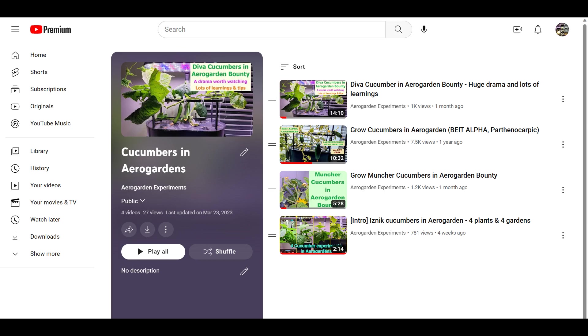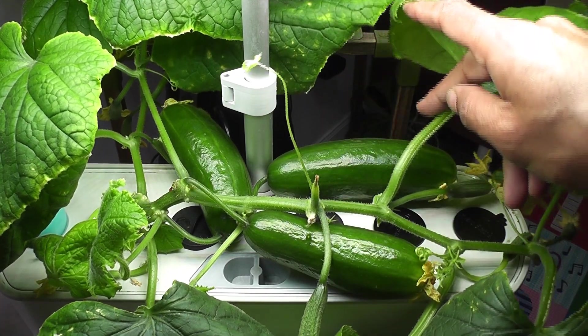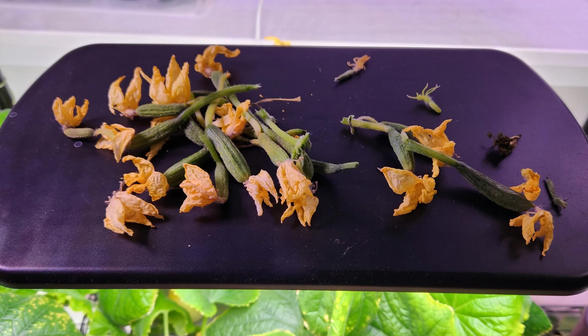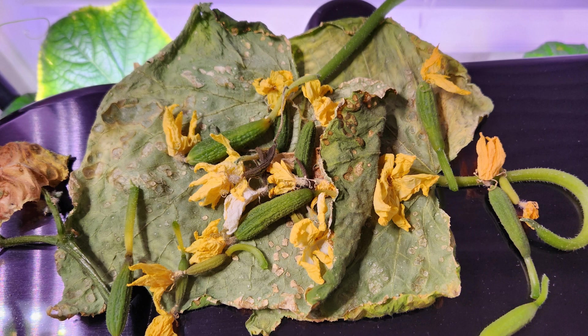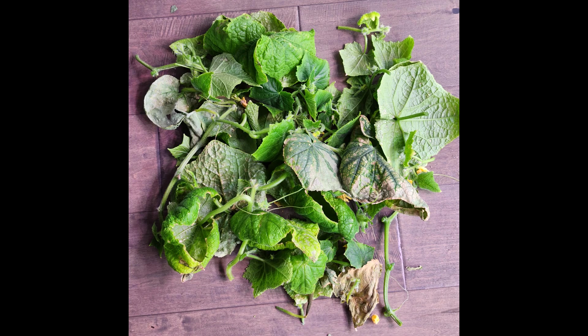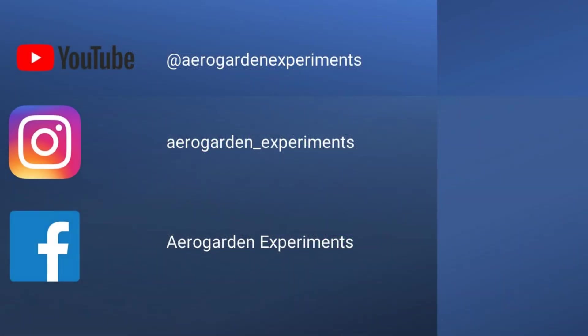I have grown many varieties of cucumbers in AeroGardens and got pretty good results from all my experiments, but this Iznik is the most successful cucumber variety. So if you are growing cucumbers for the first time, I recommend you start with this variety. One more important tip: remove any stunted growth as soon as possible — that could be baby cucumbers, leaves, or side branches. If you don't see any growth on the baby cucumbers, or if their tips started browning or yellowing, that is the indication of stunted growth. Removing stunted growth saves energy so the plant can focus better on the healthy growth. Hope all these tips will help you grow cucumbers successfully in your AeroGardens. Thanks for watching and happy AeroGardening!